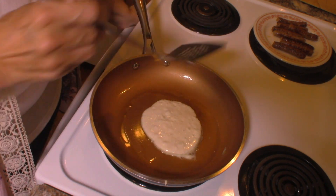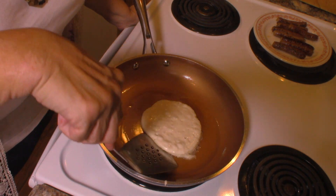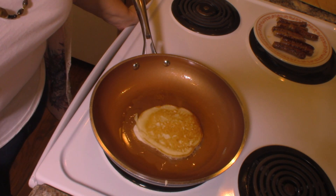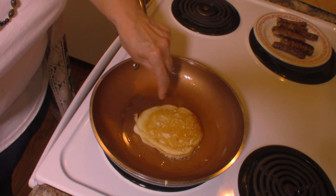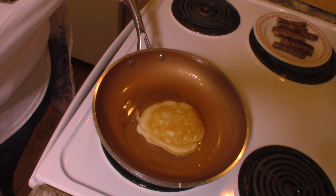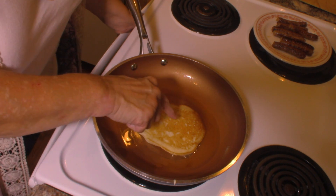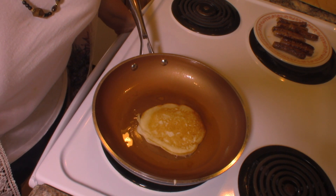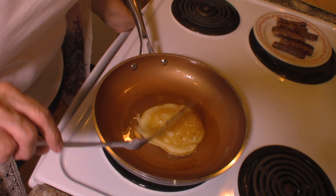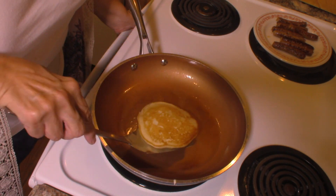You can see it starting to puff up, and you can see the bubbles forming on top showing it's getting close. Beating the egg the way we did before we started is what causes that puff — it works out really well. I want to see more bubbles before I turn it; I don't think it's quite ready yet. I'll sometimes take a fork and pull it apart a little bit to make sure it's cooked through, because I never want to get runny batter in the middle.